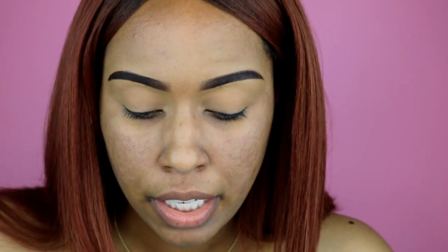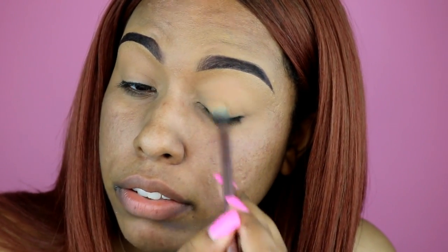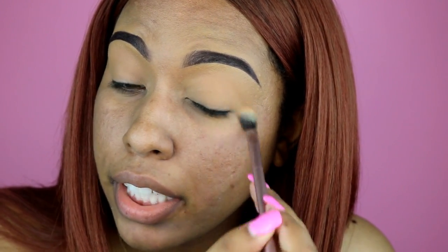Who are some of your favorite makeup gurus on YouTube? I'm always looking for new ones. My favorite for the last year or so has been Based Over Matter, but recently I've been really liking Brianna Marie — her makeup is so amazing. She does really dramatic makeup and a lot of cool cut creases. I've been loving her lately.